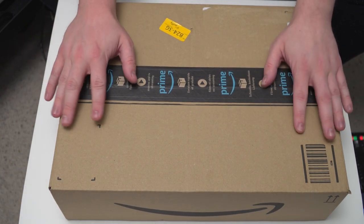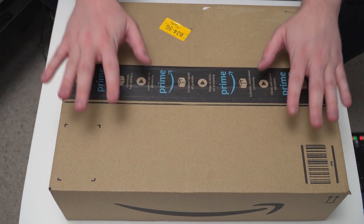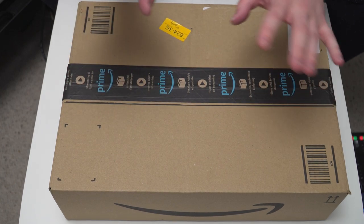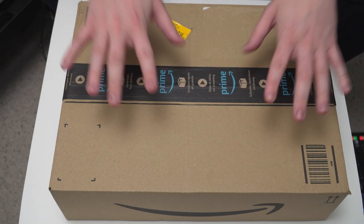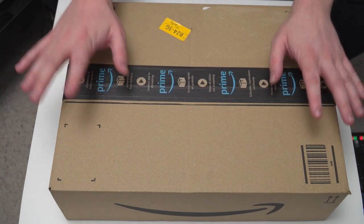Now I'm sure you already know what it is from looking at the title and the thumbnail. It's the Star Wars Skywalker Saga 4K Blu-ray box set and I'm dying to crack this open. At least I hope that's what's in this box — it could be something totally different and that would end this video very quickly.